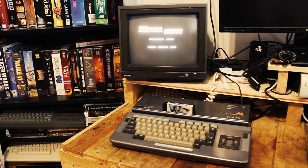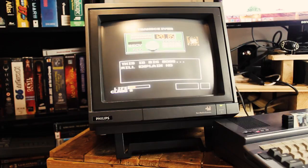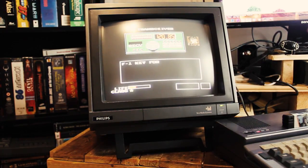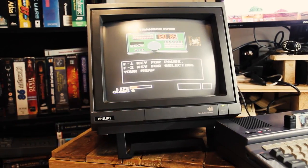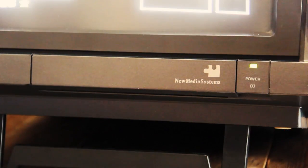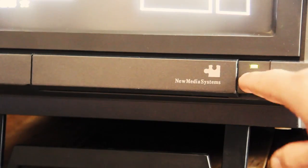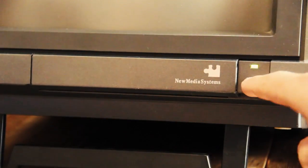The VS80 is a 14-inch color CRT monitor, boasting a resolution of 600x285 pixels. It can operate at a raster frequency of 50 or 60 Hertz, making it perfect to handle consoles and games from overseas. Powering the device on and off can be performed by pressing the satisfyingly clicky, yet somewhat temperamental power button.